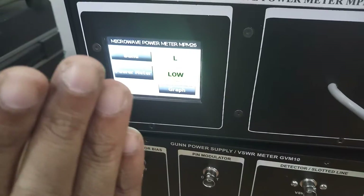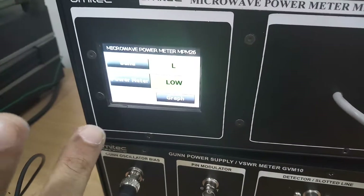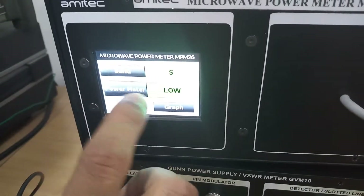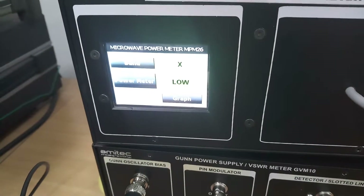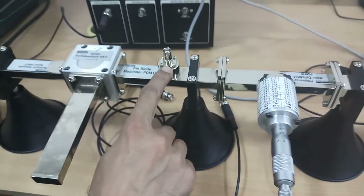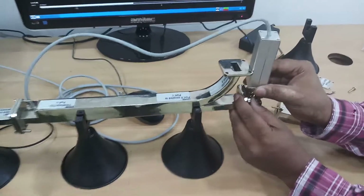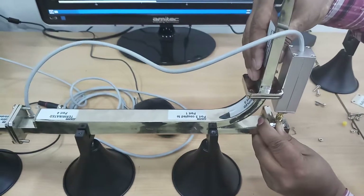Starting from L — when it displays L, it is going from DC to around 2 GHz, though L-band is technically 1 to 2 GHz. This is for convenience. S, C, and X bands are also shown. Since it is not giving any power right now, we have disconnected the pin modulator because we will be doing a CW measurement, as this is a continuous wave power meter. We will now connect the sensor and make sure to tighten all the screws properly and terminate the un-terminated port.